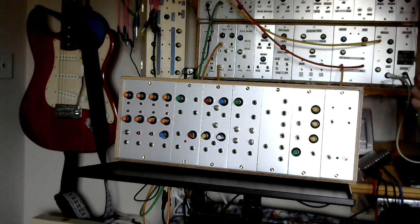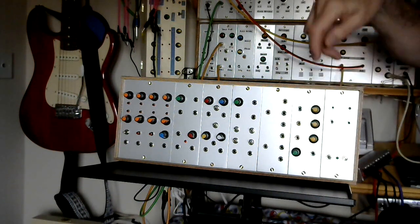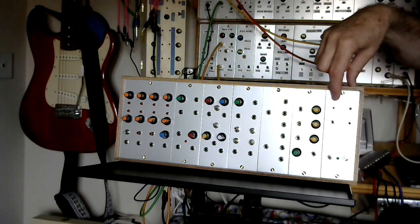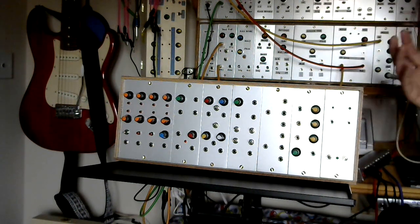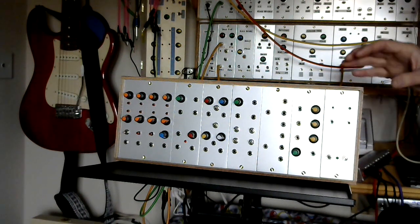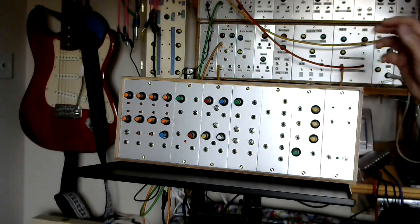I'll be doing more videos that look at some of this in more detail, so I'll show you what sits behind these panels at some point. For now, this is just the overview. Above the power supply is a low-pass gate. You've got a CV control, input and output. It's a Vactrol — it's a passive module — but it has some passive low-pass filtering built into it, so you get a little bit of that west-coasty type feel.